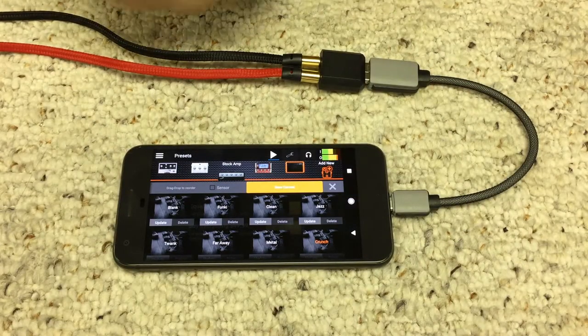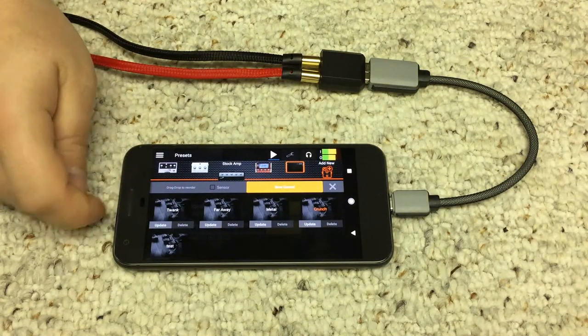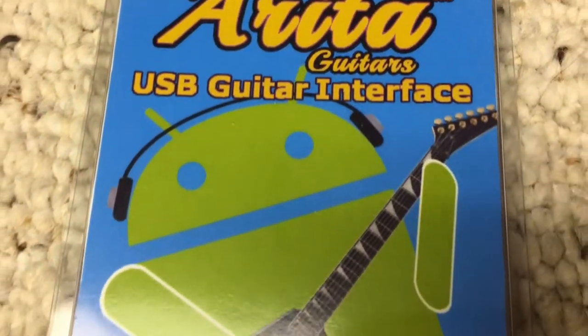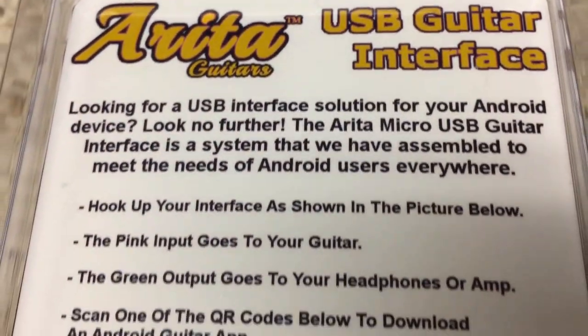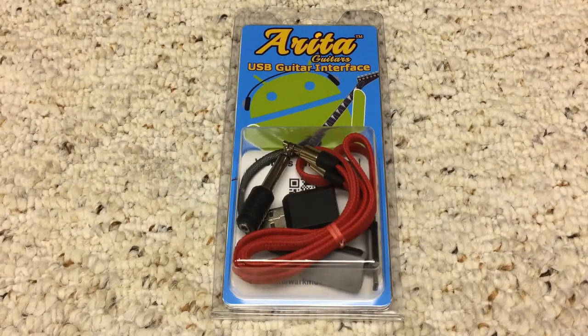While the parts of this interface are individually available, we feel like having all the parts integrated together in one easy package at a good price is a convenient way to get yourself going with a mobile guitar interface. You can find the USB-C or micro-USB Arita guitar interface at our website newarkmusical.com.